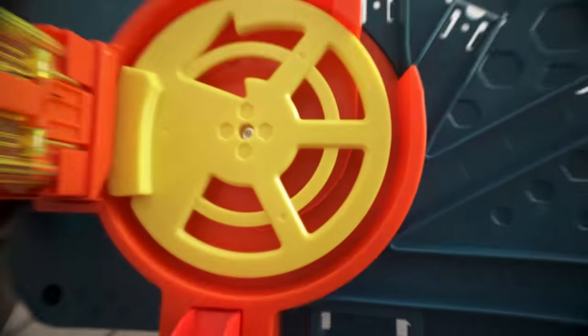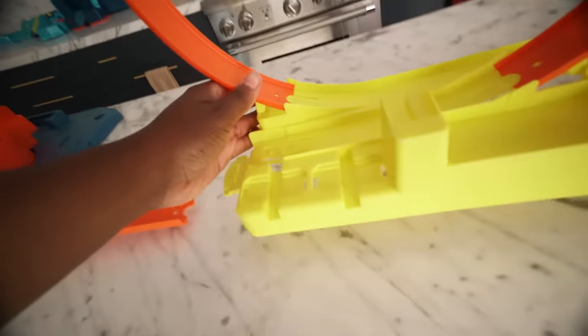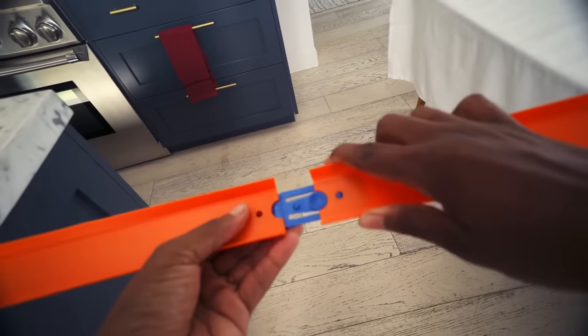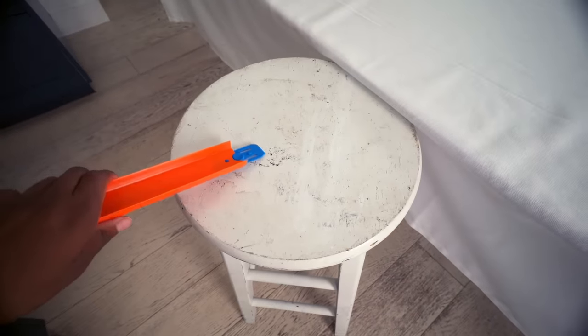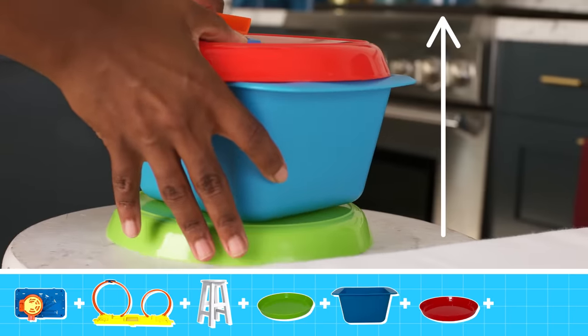I want to build a track from here to there. I'm going to need a strong launcher to start. Let's start with some loops — here's what I used to build this track. Now I need my track to go from the kitchen island to the table. This stool is the perfect height to support my track. It looks like I'm going to need to lift the track a little more — these containers should do it. Perfect.